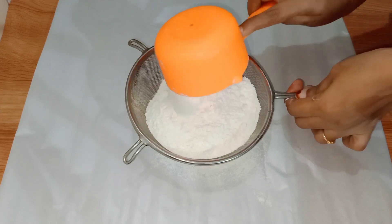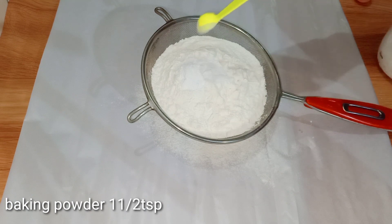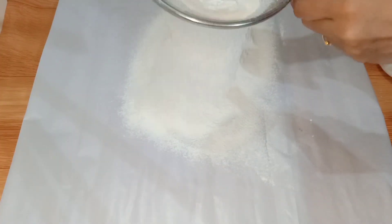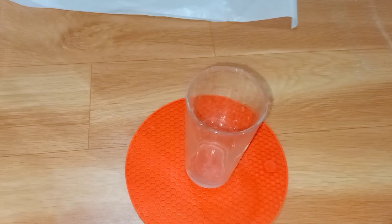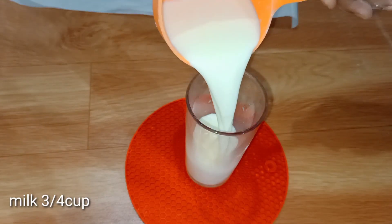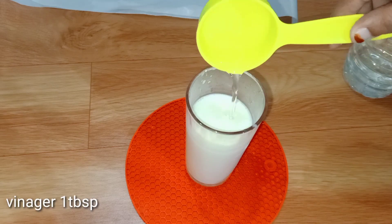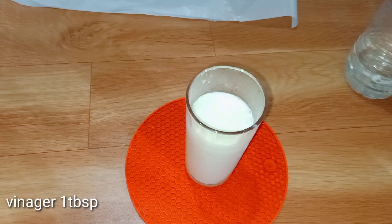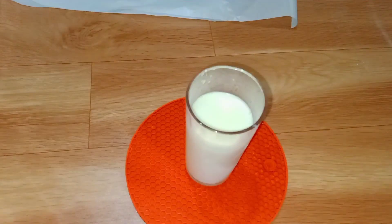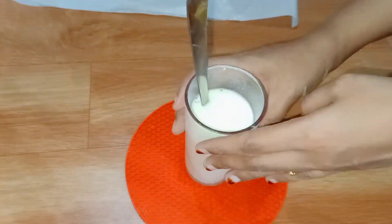I will add 1 teaspoon of baking powder and salt, and 1 teaspoon of baking soda. Here is the white baking soda — I will add the baking soda.